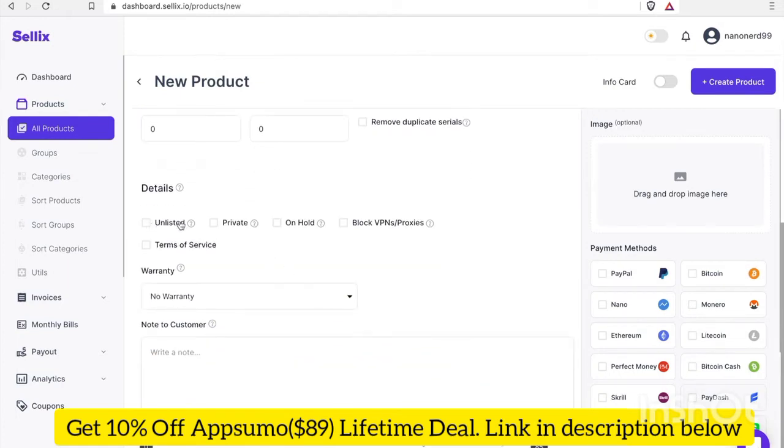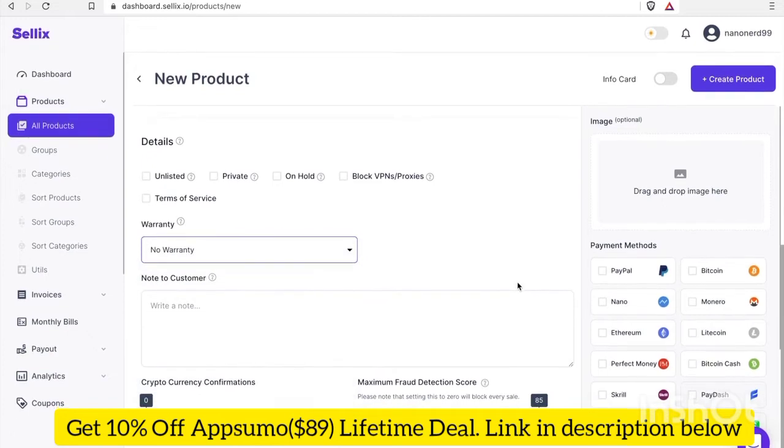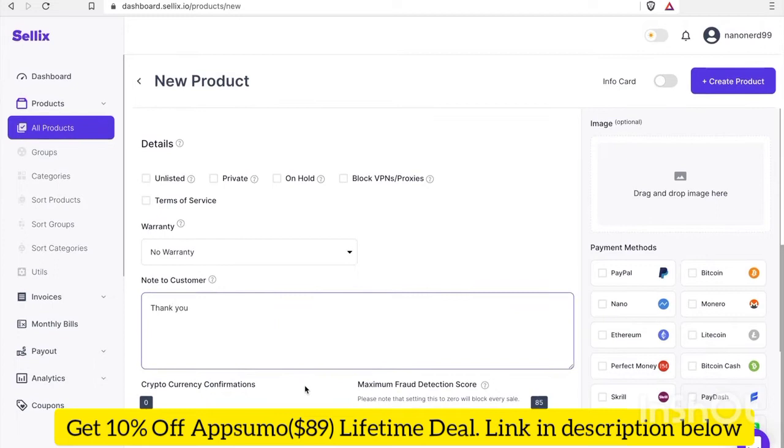Under Details, you can leave it as unlisted or private, and set it on hold with no warranty. For the note to customer, let's just put "thank you". For cryptocurrency confirmations, since we're using Nano and Nano achieves finality in just a few seconds, we'll leave it as zero confirmations. For fraud detection score, I'll leave that as the default, which looks like it's 85.